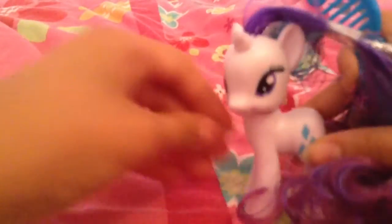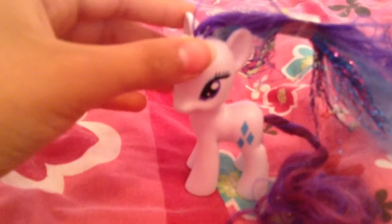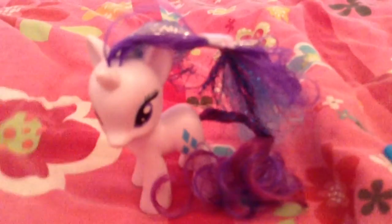Rarity is a really cool-looking pony figure, and she's part of the Rainbow Power series, where it could be related to the new Equestria Girls movie, Rainbow Rocks. Let me do a comparison with the standard 3-inch pony.